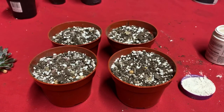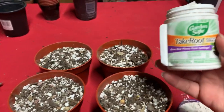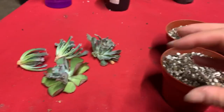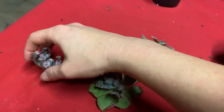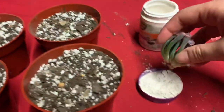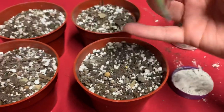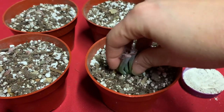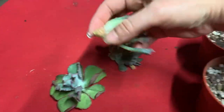I thought I would go ahead and show you what I'm doing since I'm already out here. This is what I'm using: Take Root rooting hormone. You don't have to use that at all - in fact most of the time I don't - but these are my beloved babies and I'm so worried about them. I'm just going to tap them in like this. This one leaf keeps trying to fall off, but I'm just going to nuzzle them in like that.